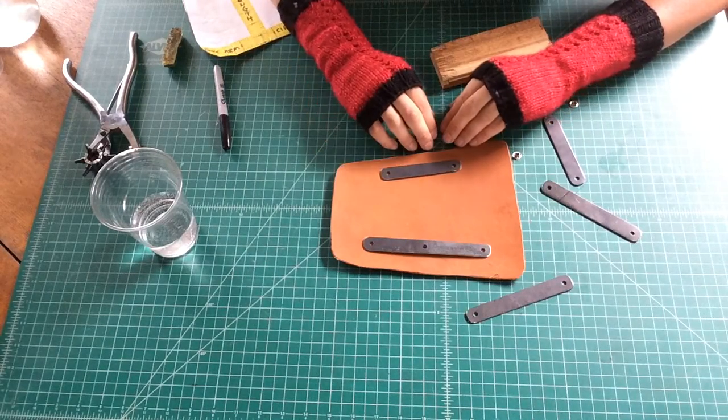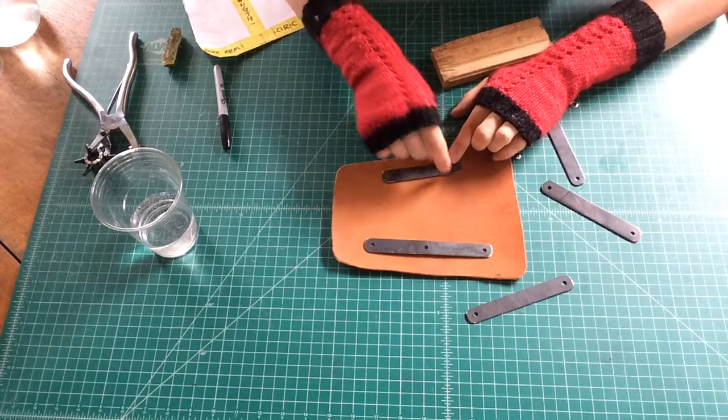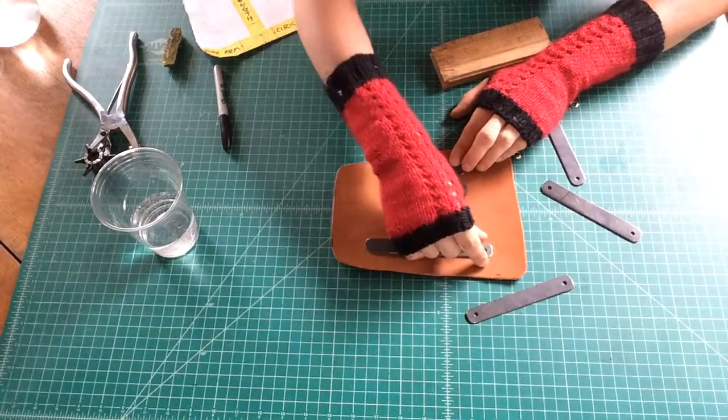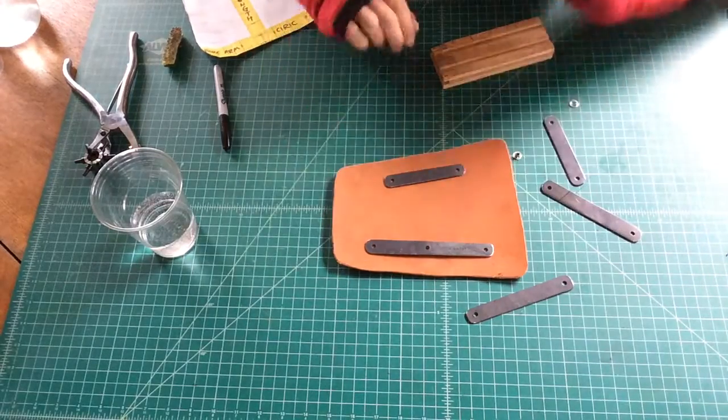I want my steel strapping to be on the short section on the interior and the long section on the exterior, and since it's the left arm, this is that orientation.